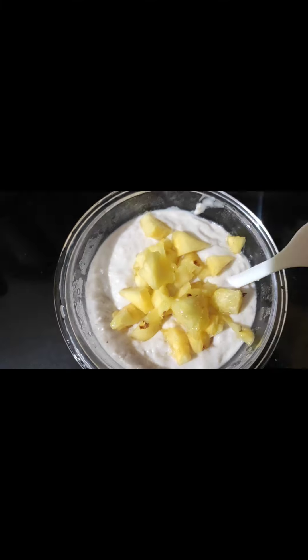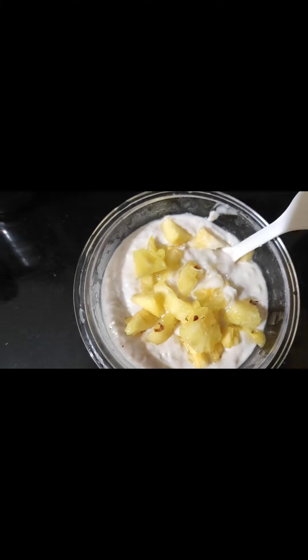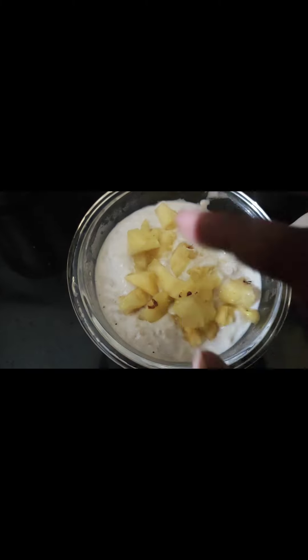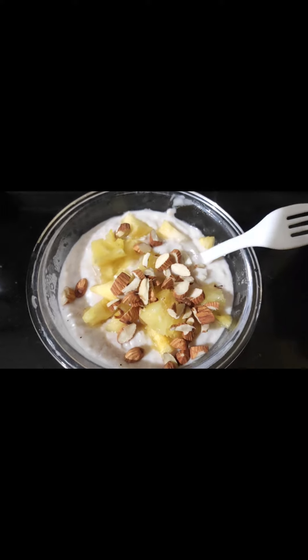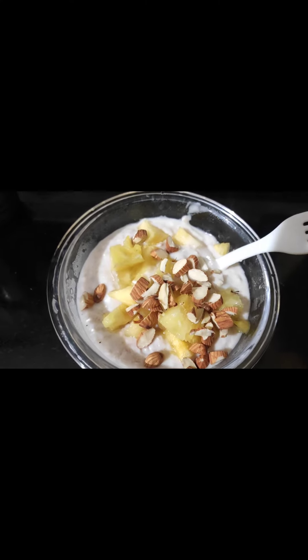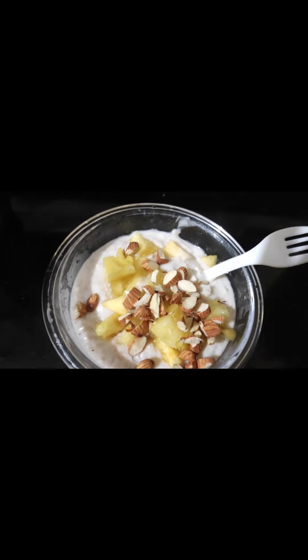We are going to cut the egg. We have two apples — you can add apples, strawberries, or nuts. Mix it well and it's ready. It's a very simple and colorful recipe. Try this!